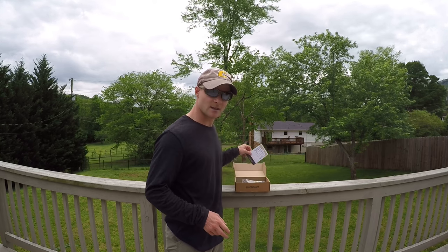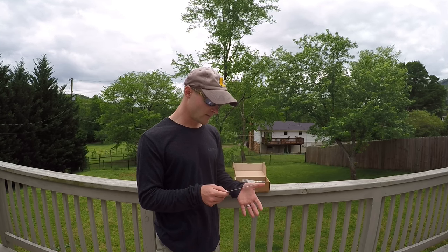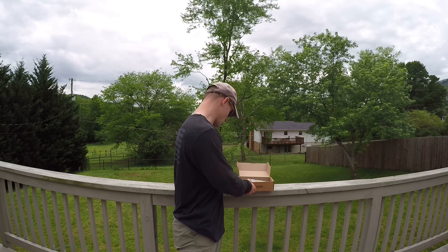First thing we're going to do is look at the little card that's in here. According to what's inside, it looks like we have five items in this box, so let's go ahead and see what they are.